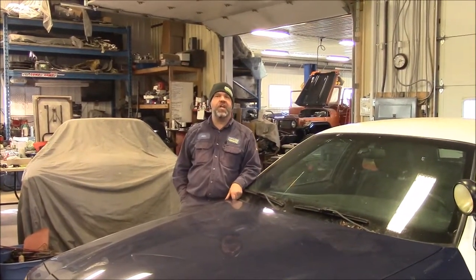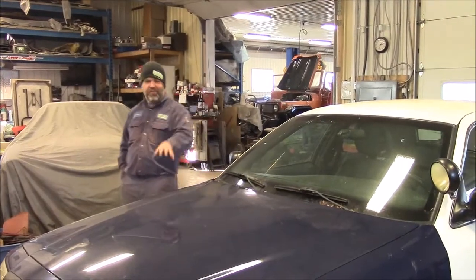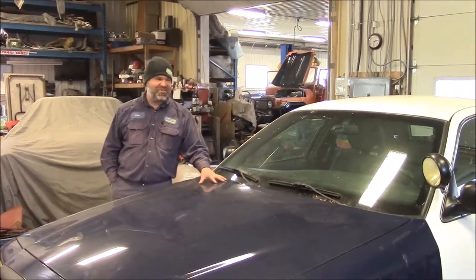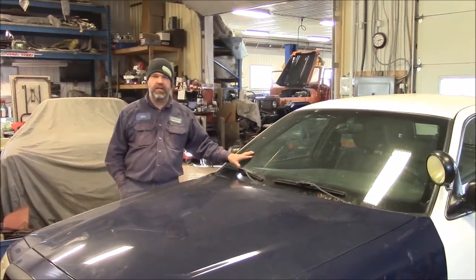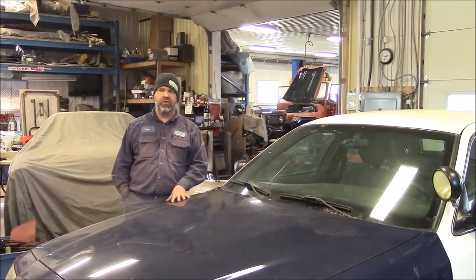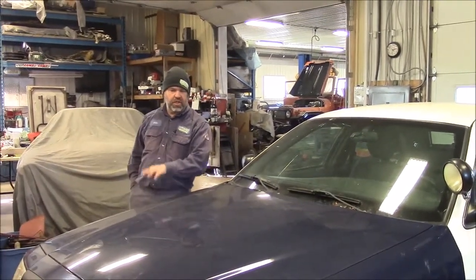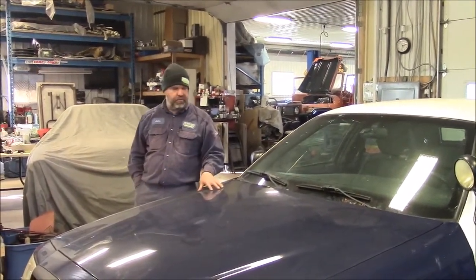Hi folks, it's John from LastChanceAutoRestore.com. What we're looking at right here is a donor vehicle — this is a 2009 Police Pursuit Package Ford Crown Victoria. This is a police interceptor, which gives you more of a performance engine, suspension, braking, and that sort of fun stuff.